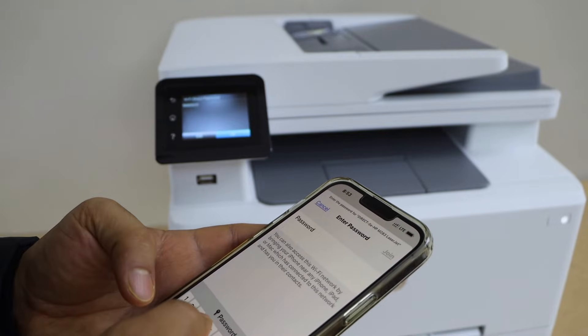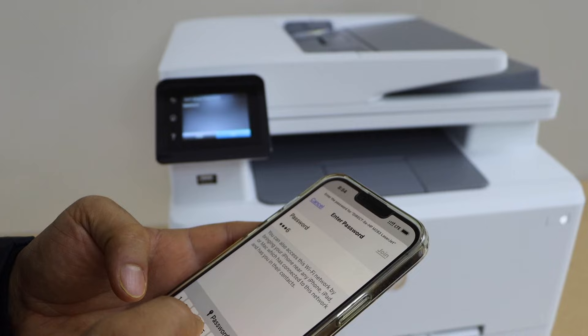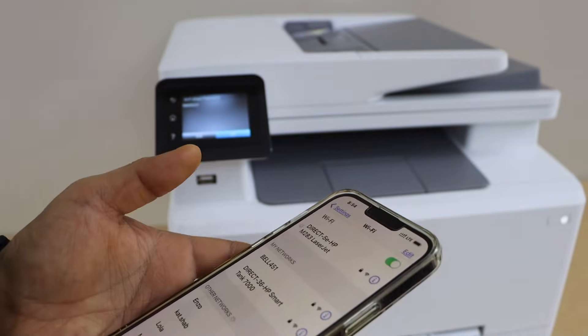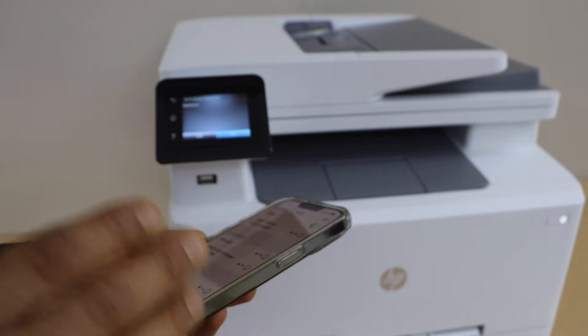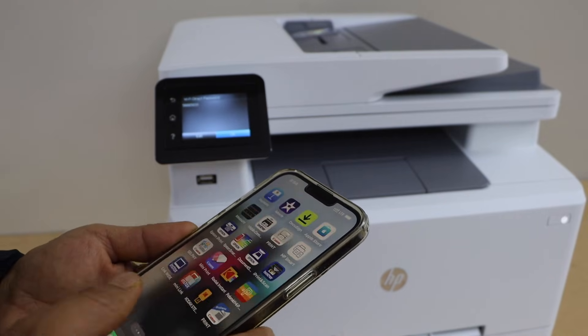Press Join. Our smartphone is now connected. Go and open the HP Smart app — you can download this app from the App Store.